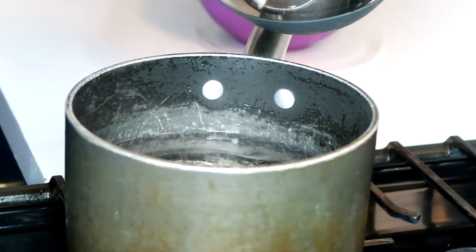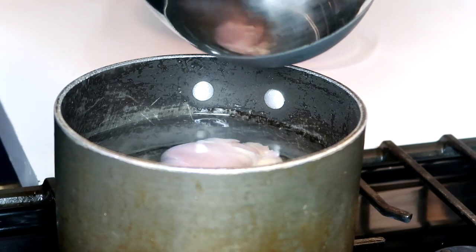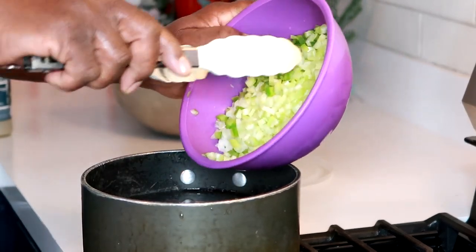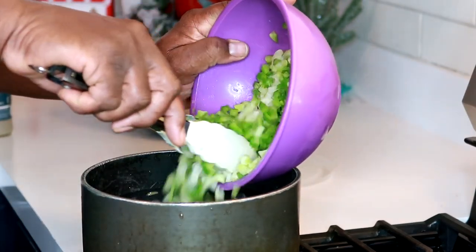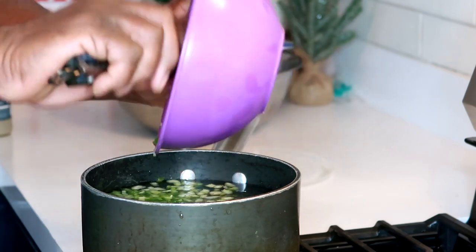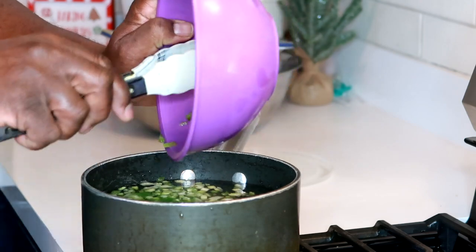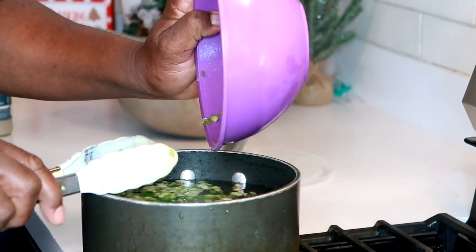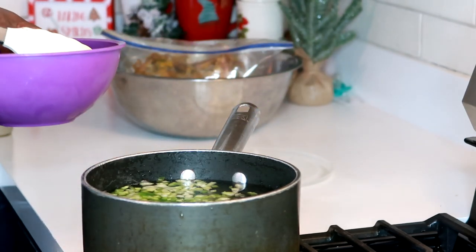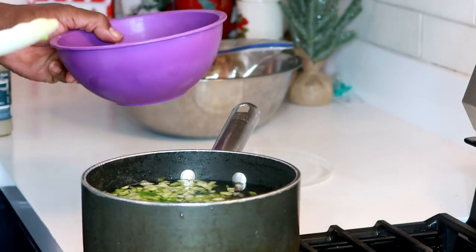I'm adding our chicken in — I have three boneless chicken thighs that have been washed. Now I'm going to add my vegetables, the trinity: green pepper, onion, and celery. If you were making the French version, mirepoix, the green pepper would be swapped out for carrots. We're going to let that cook through. The juices made from boiling this chicken with the vegetables will be our chicken stock.